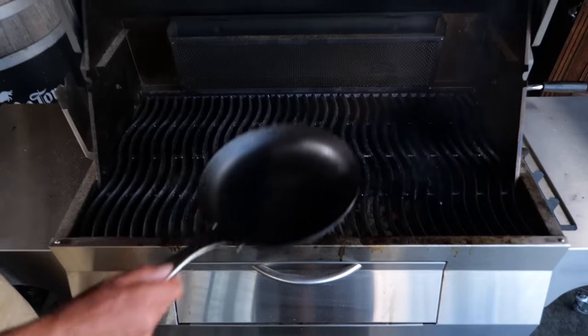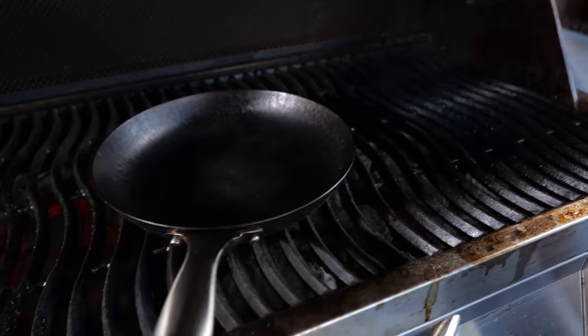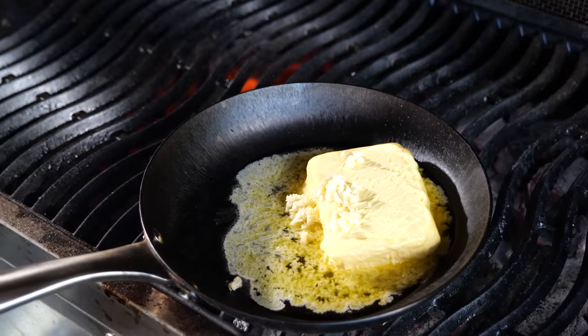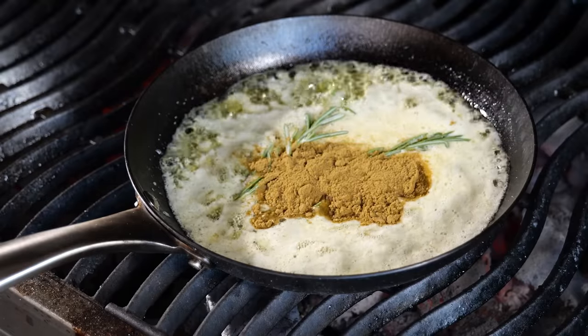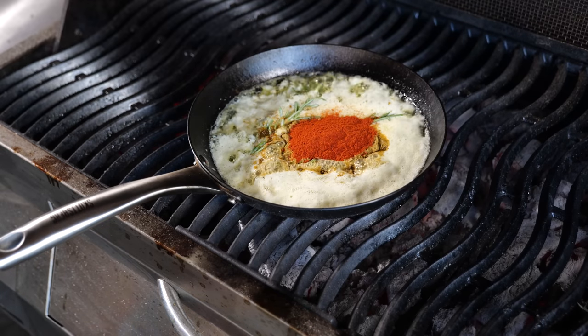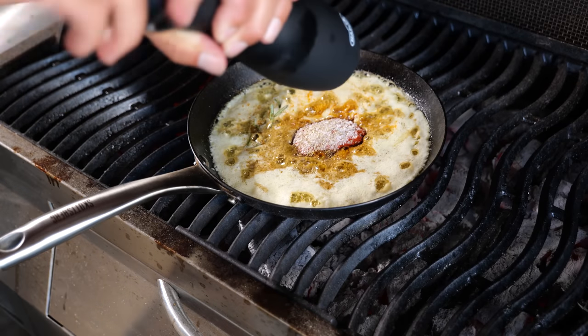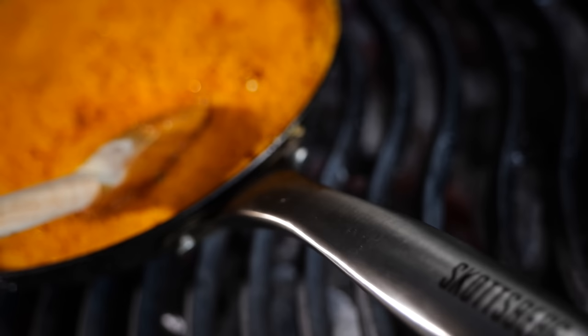Cast iron pan over the fire — raise up the charcoal bed. Put a stick of butter in the pan, press in three cloves of garlic, let the butter melt. Add two twigs of rosemary, two tablespoons of cumin powder, two tablespoons of paprika powder, half a tablespoon of salt, and half a tablespoon of ground black pepper. Stir it up and let it mix with the butter. Give it a few minutes and then it's done.